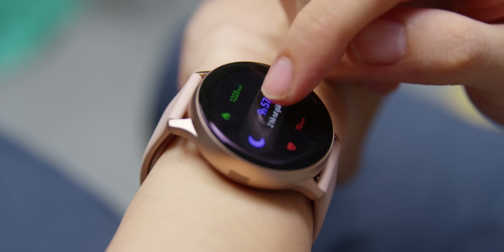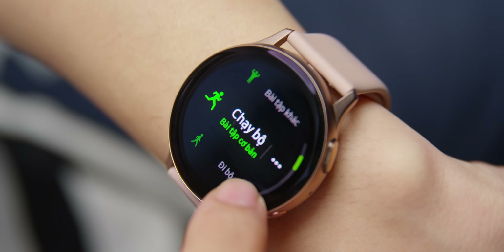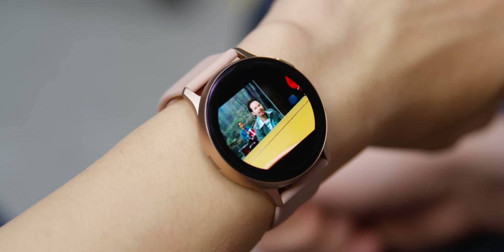Còn về khoản tính năng, Active 2 không hề ngán bất kỳ đối thủ nào. Thậm chí so với Apple Watch của iPhone thì nó còn hơn, khi được tích hợp thêm chế độ đo độ sâu của giấc ngủ. Các loại hình tập luyện cũng nhiều hơn với tổng cộng 39 bài tập. Chúng ta có thể lướt web bằng trình duyệt Samsung, xem YouTube ngay trên chiếc đồng hồ này — dù không biết có ai xem YouTube trên đồng hồ hay không.